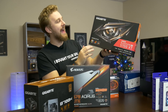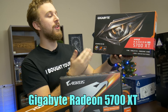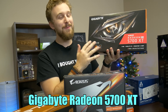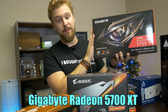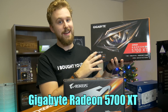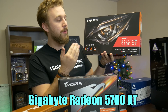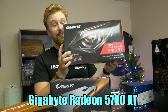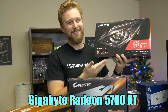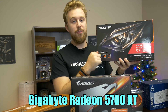Now for the graphics card, we have the Gigabyte Radeon RX 5700 XT, which we've actually done a build with before, but AMD is really killing the game right now. Their graphics cards are a great value for money, and Gigabyte really wanted us to showcase this card along with the Ryzen 9 to show what kind of system you can build going all AMD. This graphics card comes with 8 gigs of VRAM and is a really powerful option for 1440p gaming — this thing just shouldn't be playing at 1080p.